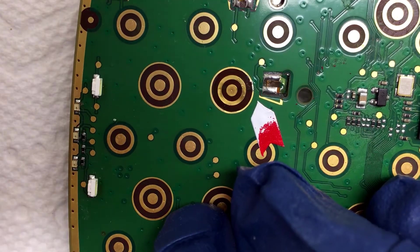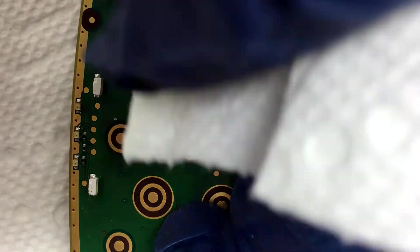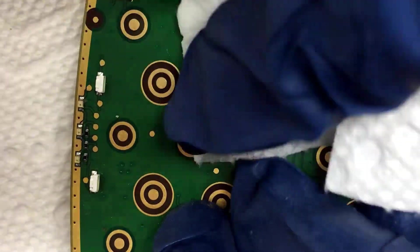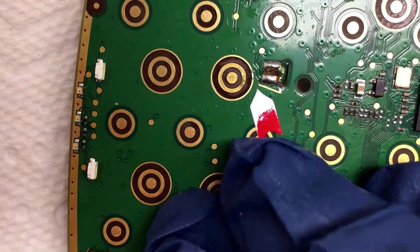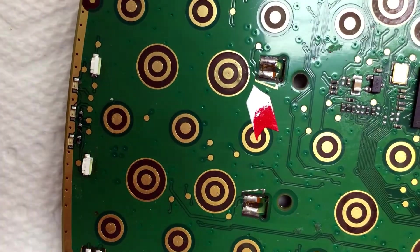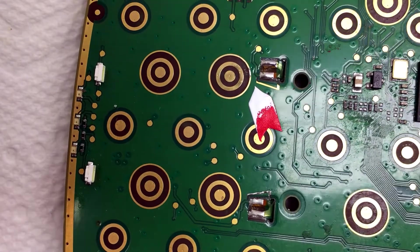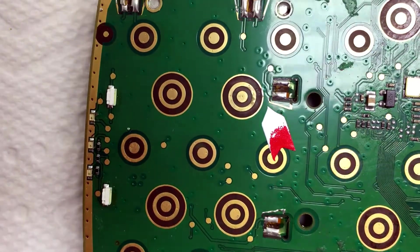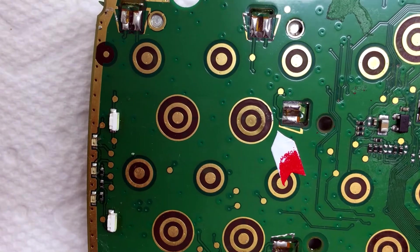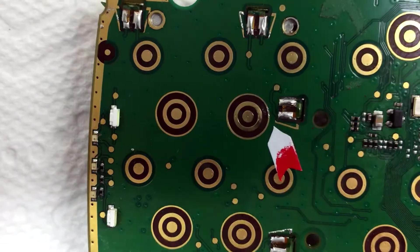Okay, a little water to rinse. Look at that — it's as if nothing ever happened. That area is a little bit shiny, but everywhere is gold again and that contact will now be a usable contact. So that's it for that part.